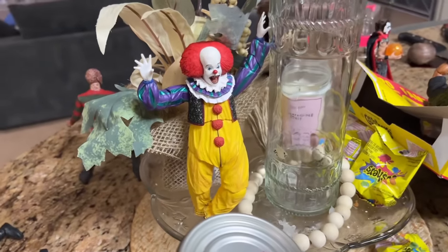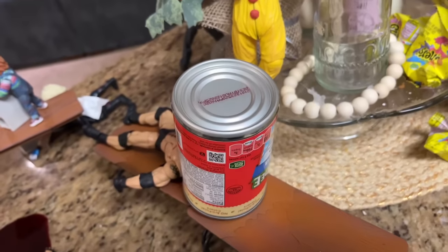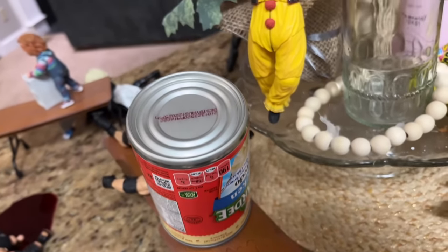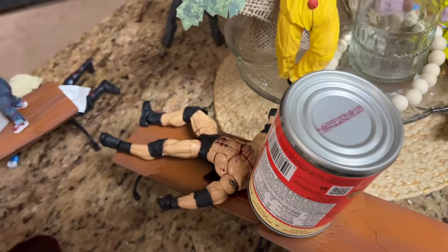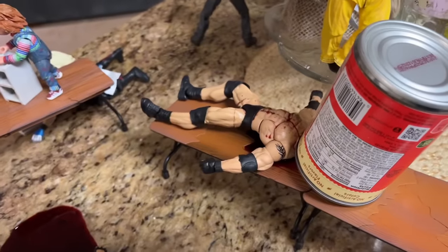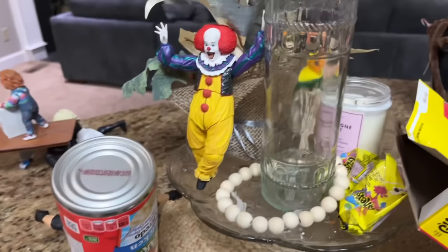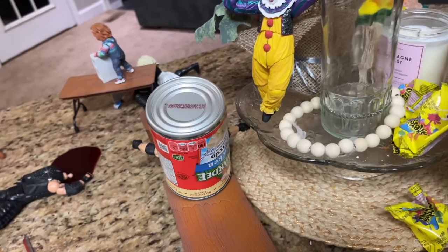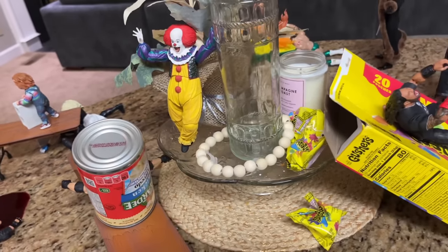Beyond the T-Rex, we have Pennywise waving to the crowd as he has shoved over another can of Chef Boyardee — and it has crushed Goldberg underneath, pinning him down on this table. You can see the area that has been crushed. These cans scale well as a huge weight — we used one last setup to crush the Rock figure, and now they're represented multiple times here. A can can do a lot of damage to a regular person, so to the figures it must be their kryptonite.